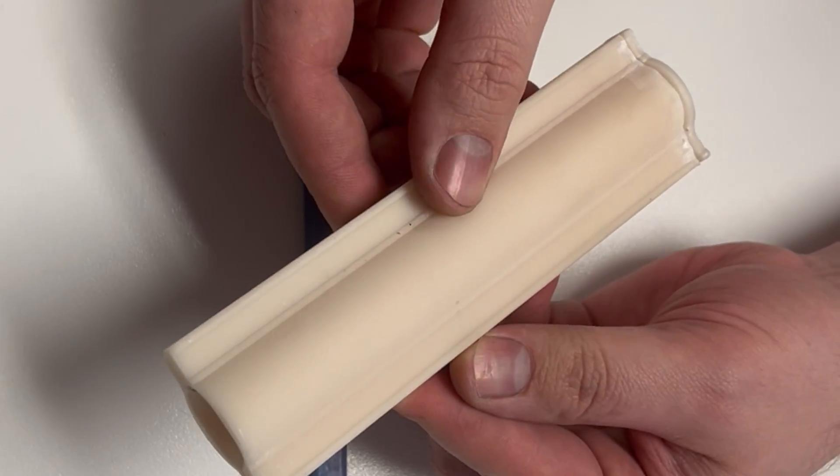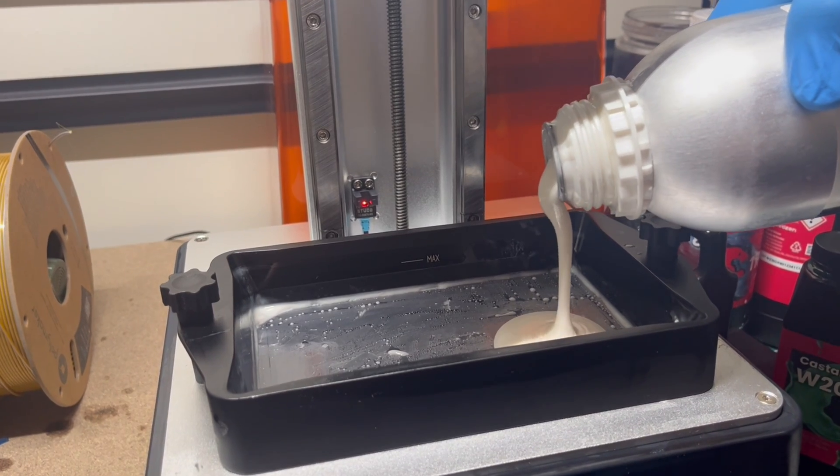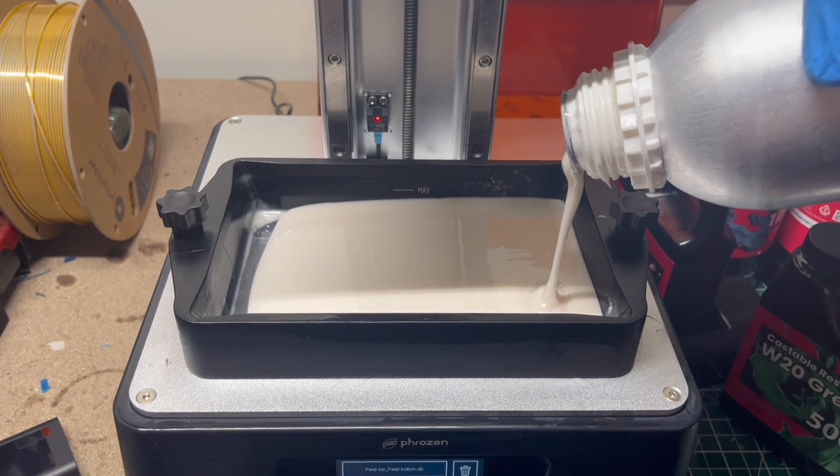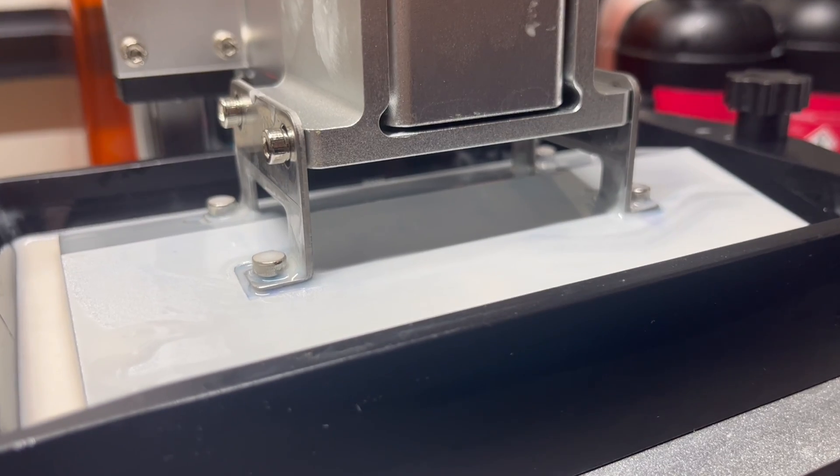These were also the first prints that we actually got to work with this resin. Something incredibly frustrating about this material — because of all the fillers they've added to make it heat resistant, stable, and tough — it is so hard to print. I cannot emphasize that enough. I did find ideal settings after I had burned through most of a bottle, so that was a big problem. This material also doesn't follow the typical milliliter-to-weight ratio; if it said a print would use 170 milliliters, it actually used up a lot more. It's the opposite of most casting resins.